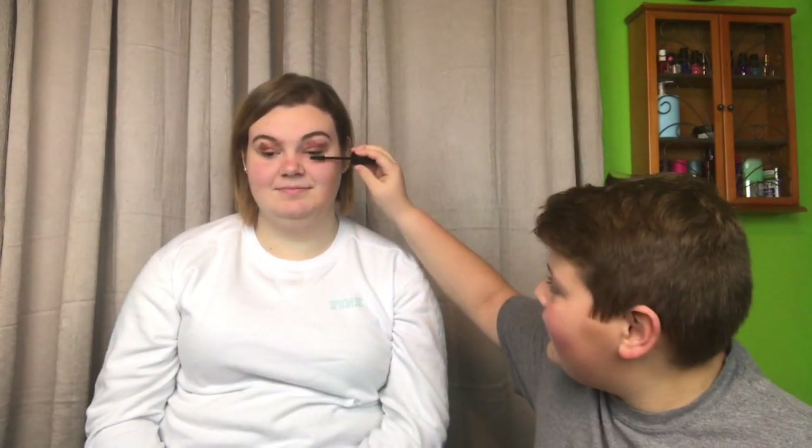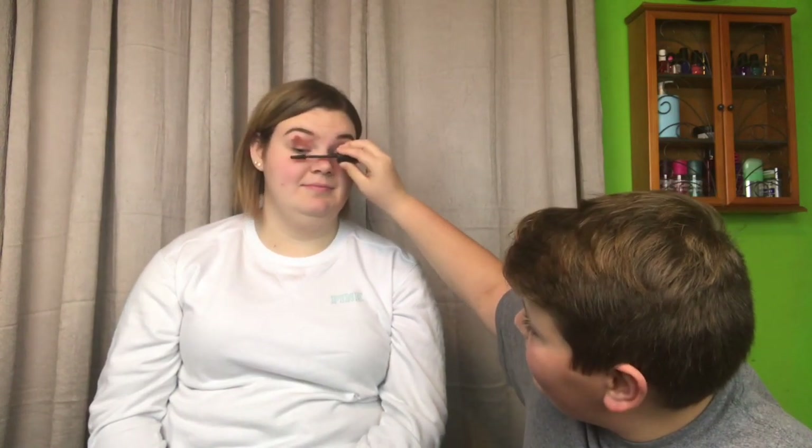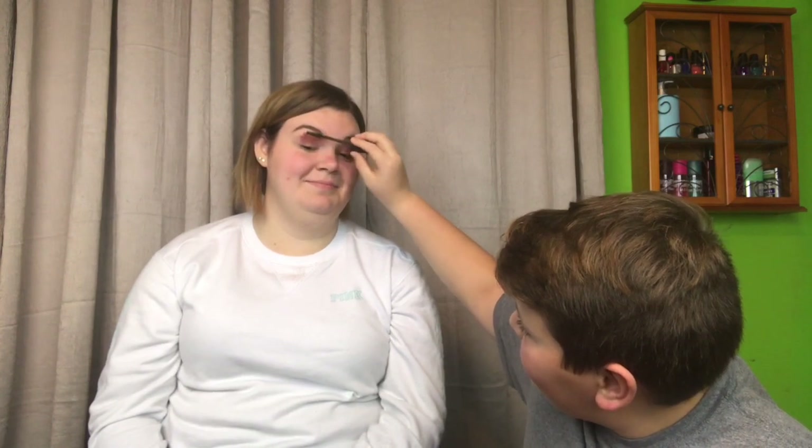So we're gonna go with the lash serum tonal — I don't know what that word is — but it's the thing that you put on your eyelashes. So this one first... now this one... there we go, perfect.